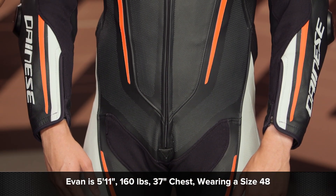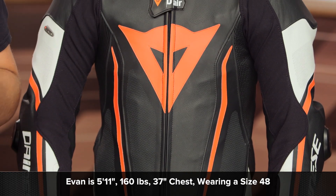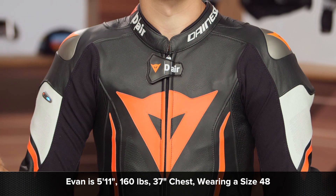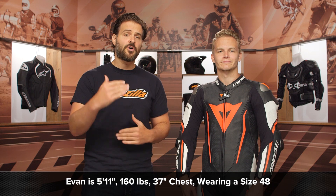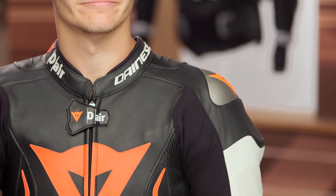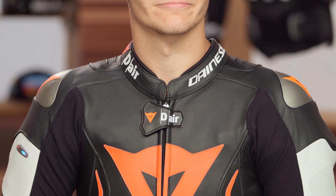Let's start off by sizing. I've got Evan on my left-hand side. He stands at 5'11", weighs in around 160 pounds. He has a 37-inch chest and a 31-inch waist. We used Dainese's size chart, which puts him in a size 48 — fits him spot on. So as long as you're using the size chart, you should have no surprises. One thing to note: it is an aggressive race fit, very slim throughout the body, very much what you would expect from a Dainese suit.